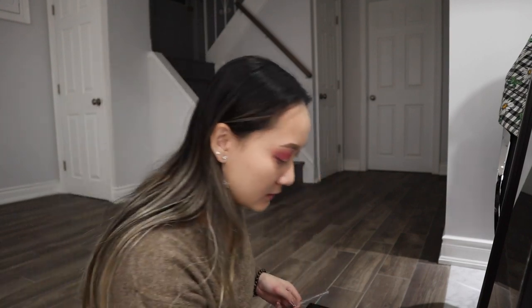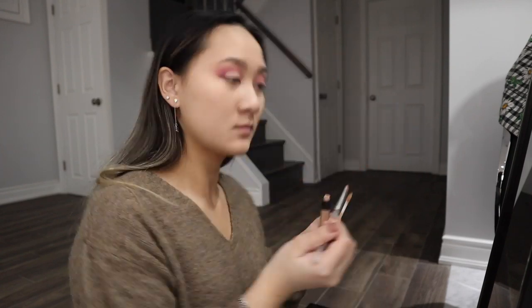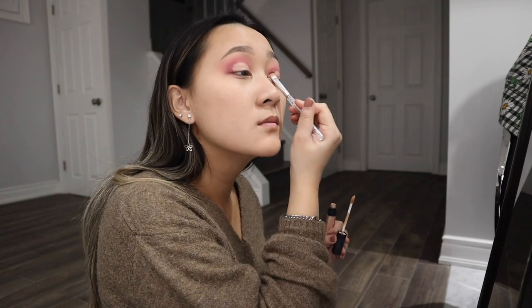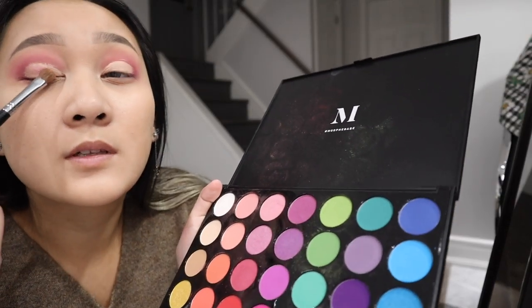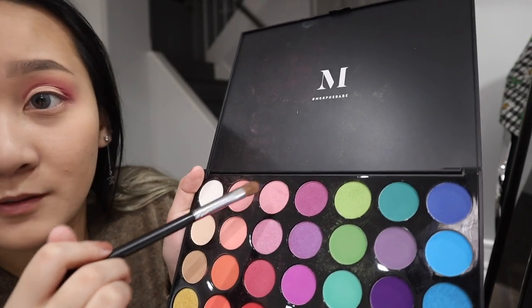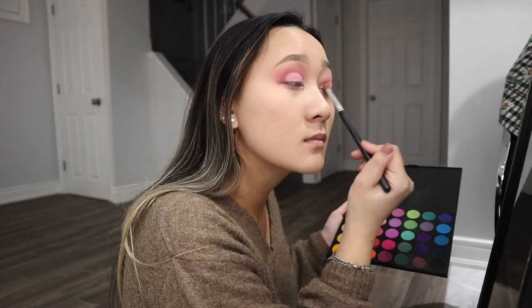It looks like a lot, but don't worry — it will all come together, I promise. Next step is to cut the crease, which I have never done by myself before. So, this will be fun. This is the progress right now — we've cut the crease. And now we are going to go in with another pink. This look is going to be very, very pink. The shade that we're using to fill in this area, we're going to go with this pink right here.